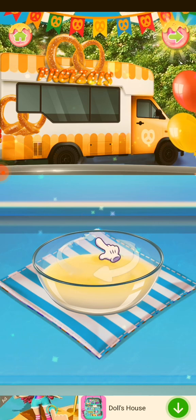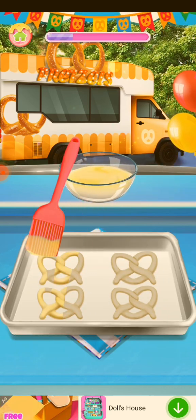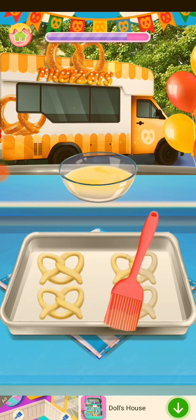Can you see it? The dough is slowly rising. You are very talented!